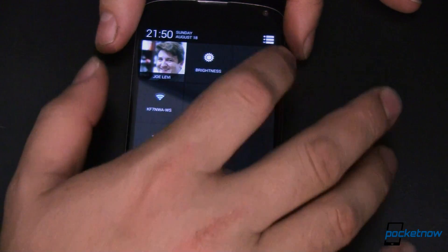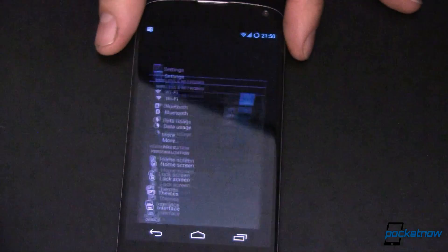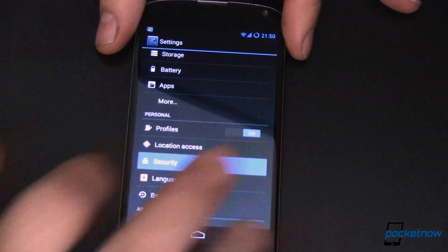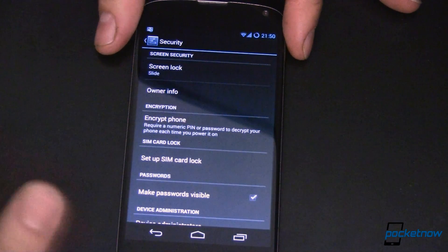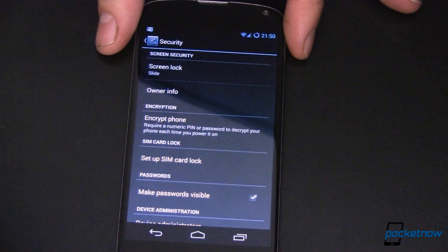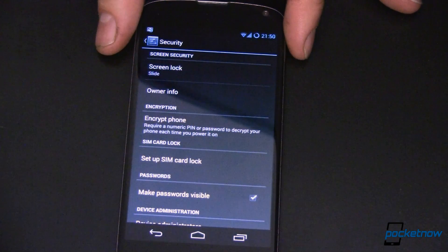I'm going to pull down the notification tray and go into Settings. We'll scroll down to Security. Now yours may look a little bit different depending on what version of Android you're using, or if it's HTC versus Samsung versus LG. So take this information as a starting point, and just know that yours may be a little bit different.